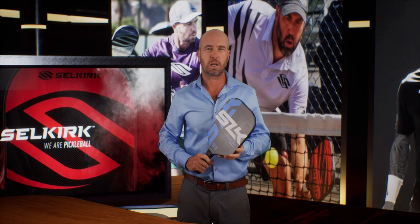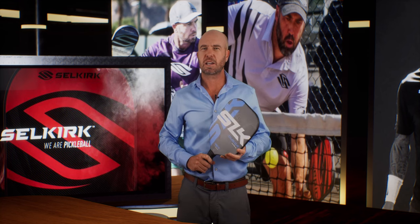This paddle released exclusively in the new Max hybrid shape. In terms of dimensions, it's a nice cross between the Epic and the S2. Have a look at the exact specs here.